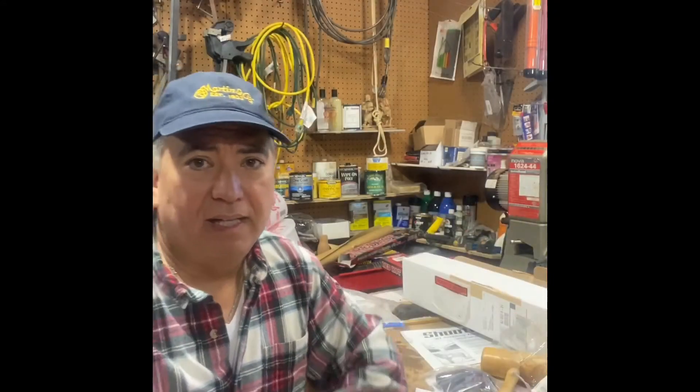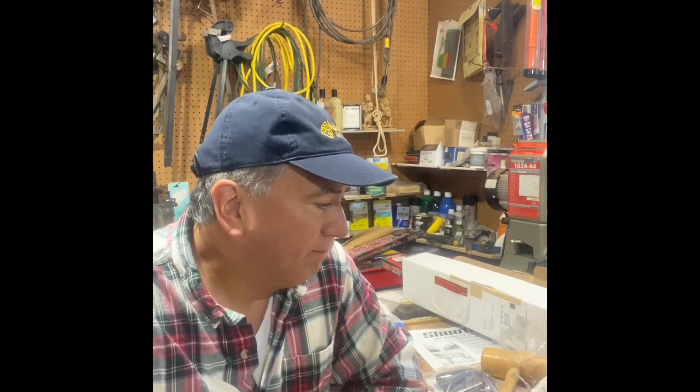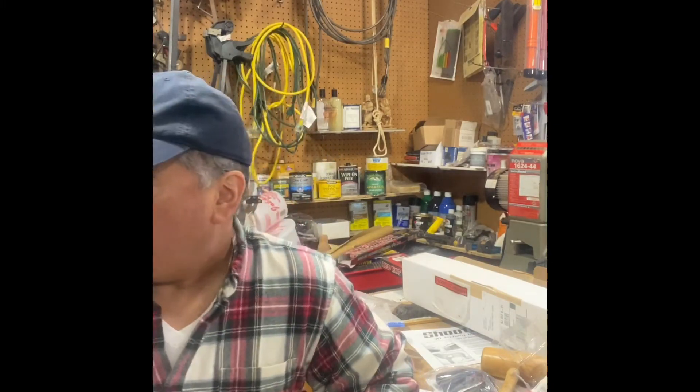As far as ease of setup, I give it an A+. Take it out of the box, stick it in there, put the batteries in, turn it on, and you're good to go. Generally the mice tend to be nocturnal, so we'll see tomorrow morning how the trap did.